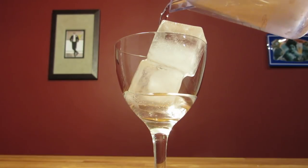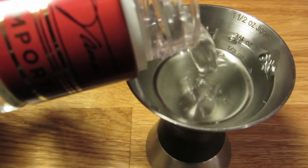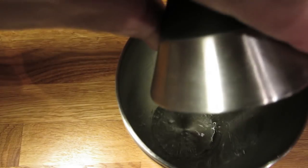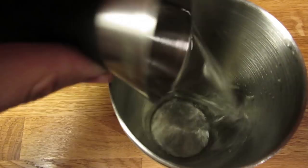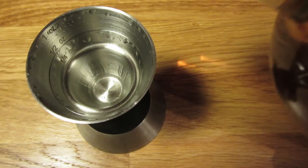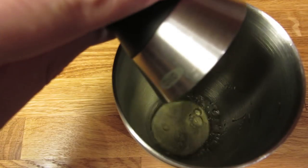We'll start by chilling our glass — fill it with ice and water and set it aside. Next, we're going to measure an ounce and a half of gin and add that to the mixing glass. Measure half an ounce of vodka and add that to the mixing glass. Measure a quarter ounce of Kina, Cocchi, or Lillet and add that to the mixing glass.